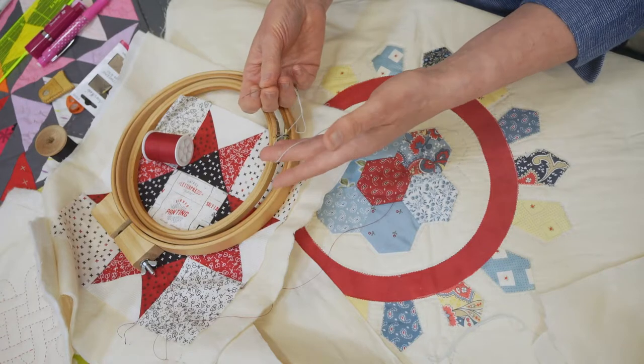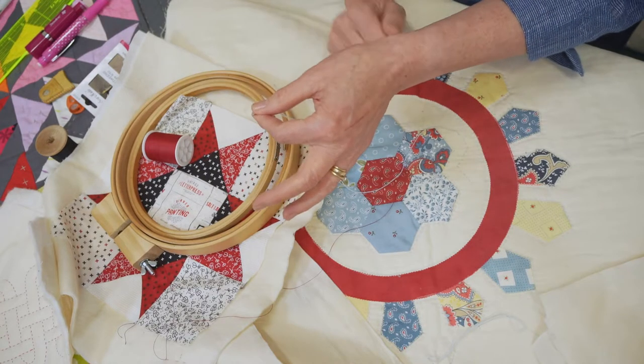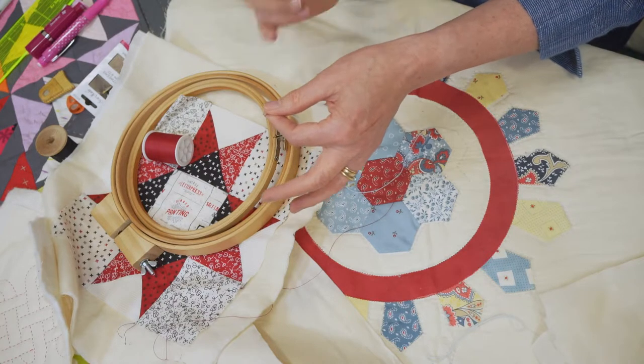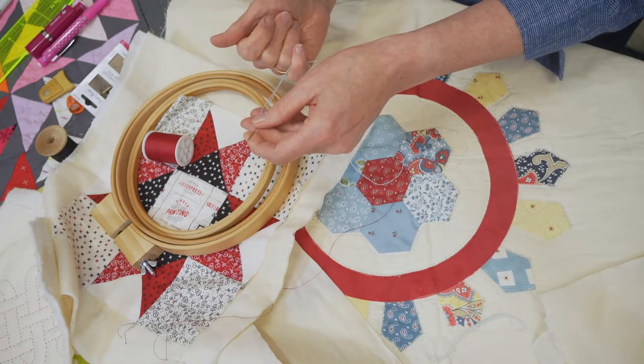Obviously the thread you choose will also affect the needle. You can see I've got quite a large needle here — I simply would not get that thread through a small needle.